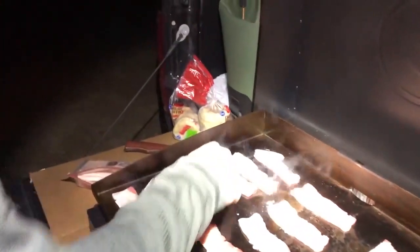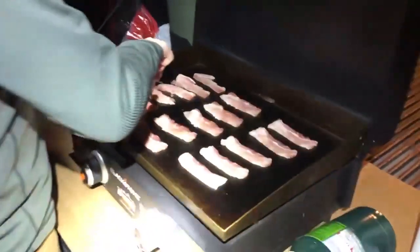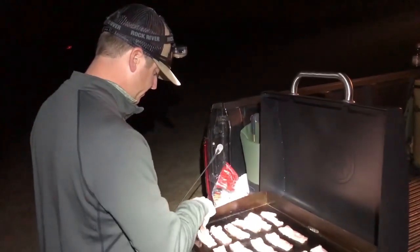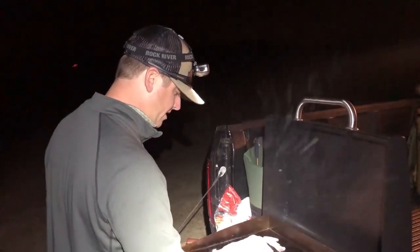Bacon, egg, and cheese. I figure we'll wrap them in some tinfoil. By the time the other boys get here, we'll be done, and we'll eat them in the blind, probably after set-up.